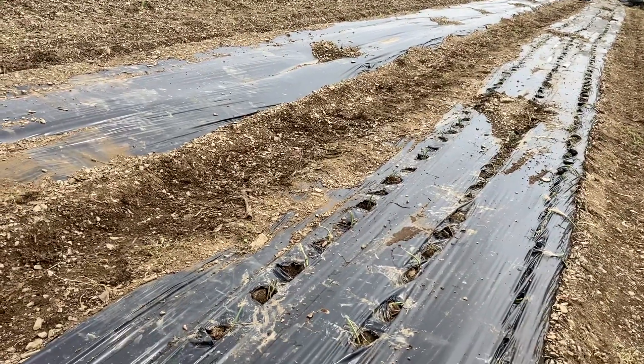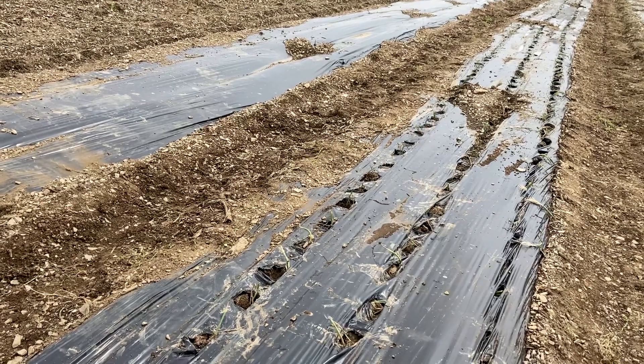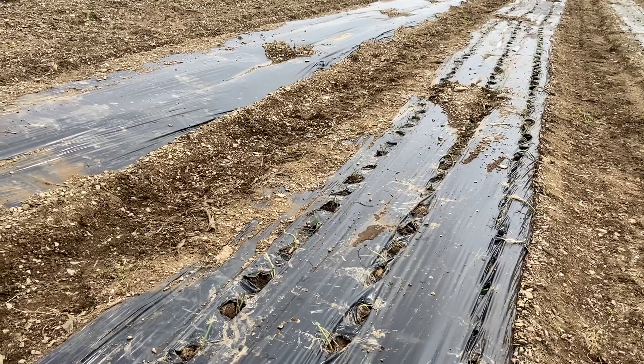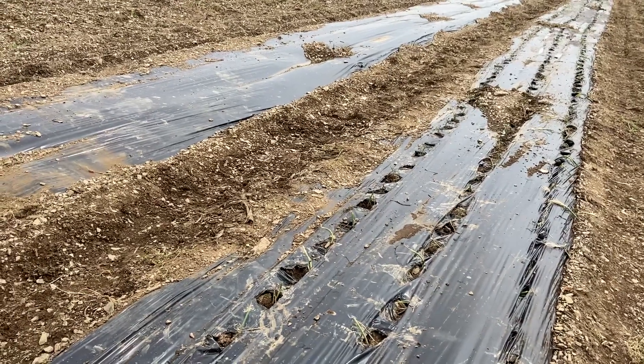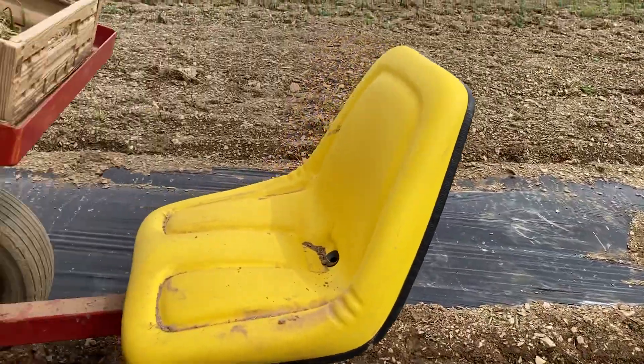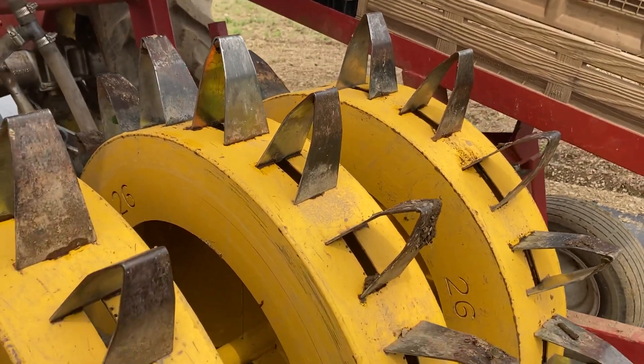Underneath the plastic — in a video I showed you last week — there is an irrigation line. Our water pumps and water hoses water these onions whenever needed. We don't have problems with evaporation; it's a very efficient use of water in our fields. So that's some of our water conservation.